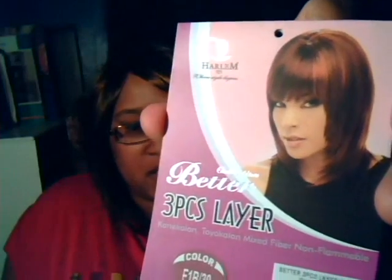I just got through doing my hair. It's a quick wig and I'm loving this hair. I haven't cut my bangs yet, so I will cut them a little shorter, but I'm actually liking it the way it is. The hair that I got is a Harlem 125 from the Better Collection — it's the three piece layer, mixed fibers, non-flammable, you cannot curl it. And this color is F1B30.